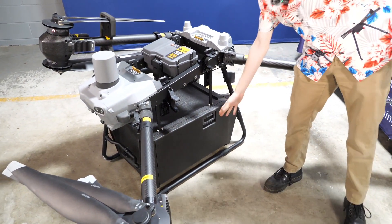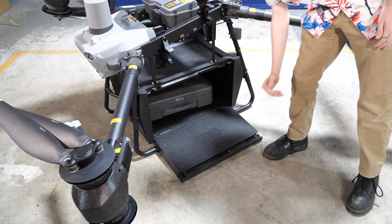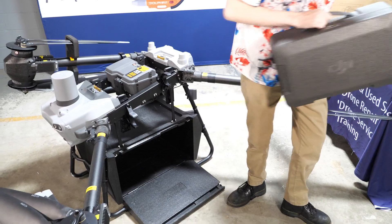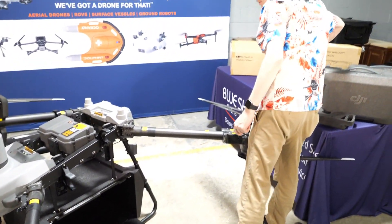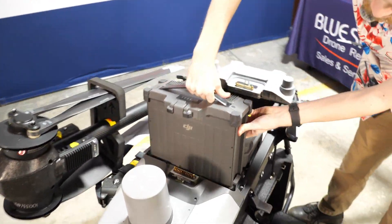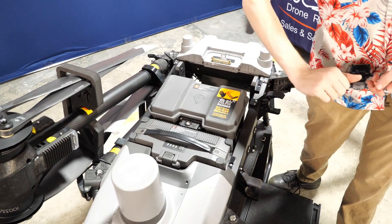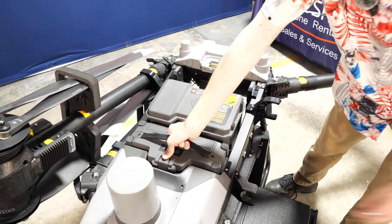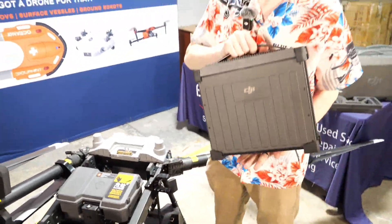Then of course you've got your carrying container down here — really easy to open up, your stuff is all secure. You'll want to place your batteries right in here. You want to hear that double click — that's how you know it's in and locked. You can't pull up on it; it doesn't come out. You have to press this button, and you'll want to use your other hand to get some leverage. These are heavy batteries.